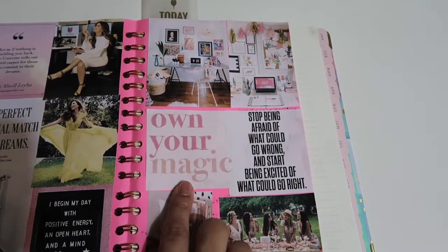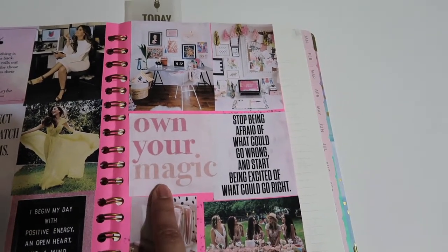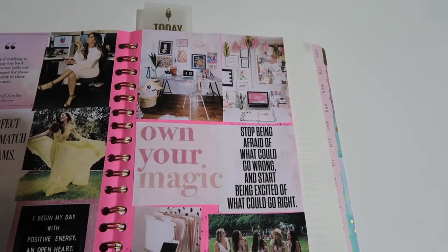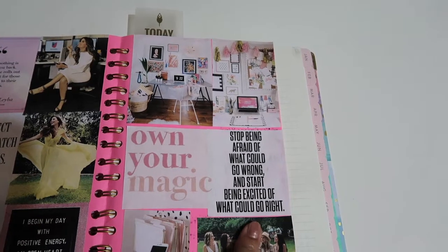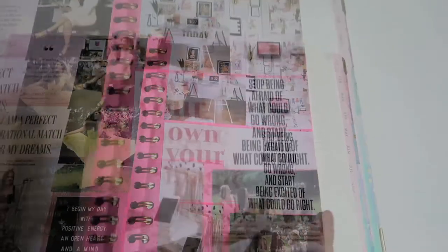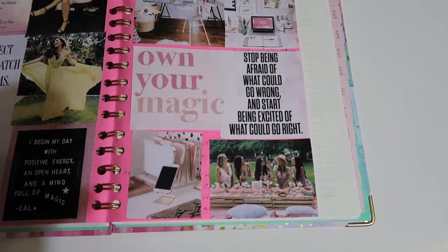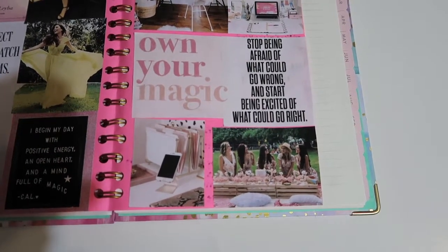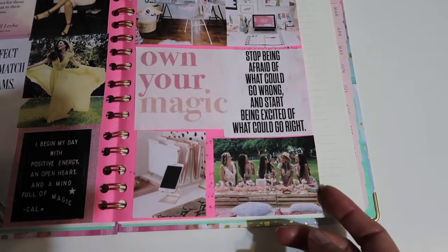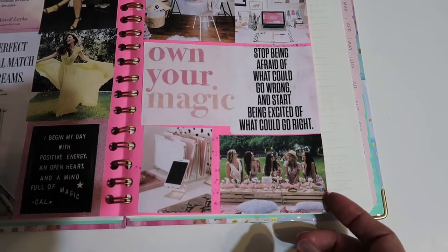And then my 2019 word is magic, so I decided to put 'own your magic.' And you know how I already said that I have anxiety — I focus more on the negative stuff and what could go wrong. I think this year I'm going to change that. This quote says, 'Stop being afraid of what could go wrong and start being excited about what could go right' — from Tony Robbins, I think. Then I have a picture of some influencers. I want to go to at least one conference or event related to influencers, reporters, journalists, or life coaching this year — something I want to focus on — and I want to meet more like-minded people. I already took an online video course from a journalist and was so excited, so I want to do more of that.